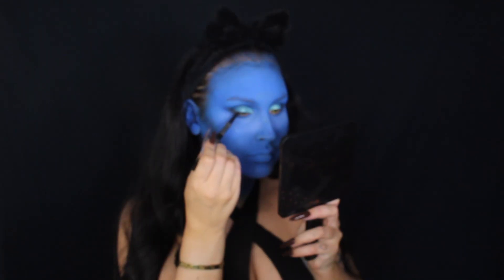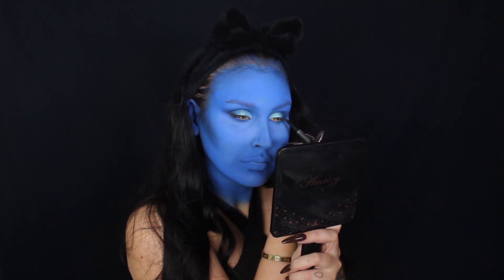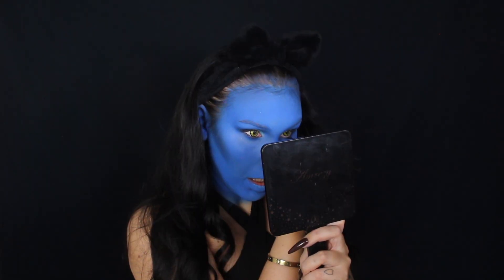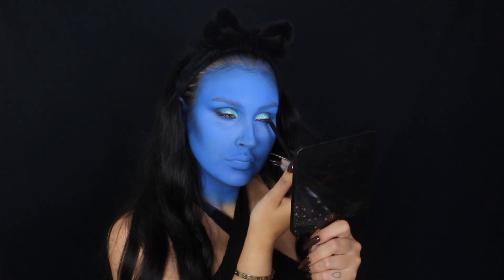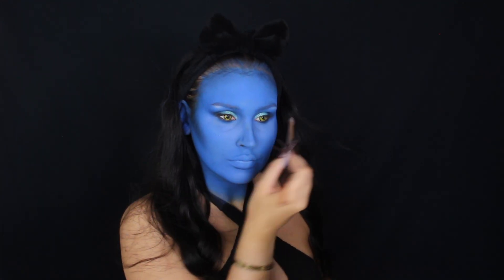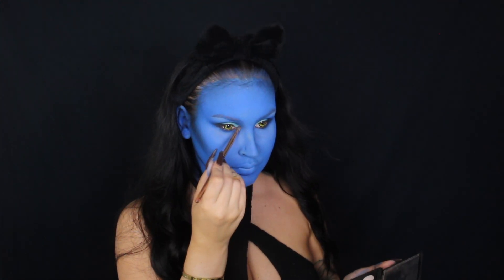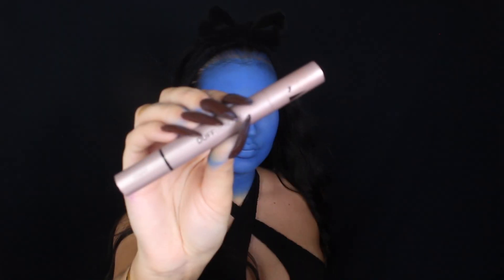Next, to really define my eyes, I'm going to go in with this LA Girl Twist Up Eyeliner and apply it along my lash line and also in my waterline to make my eyes look very smoky and intense. Then I'm adding a little bit of the same black eyeshadow I used earlier to smoke it out. And from my everyday eyeshadow palette, I'm taking a very light, almost white eyeshadow and putting it under my brow bone and in my inner corners to add some highlights.